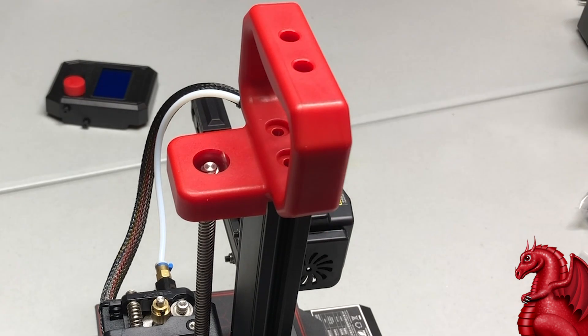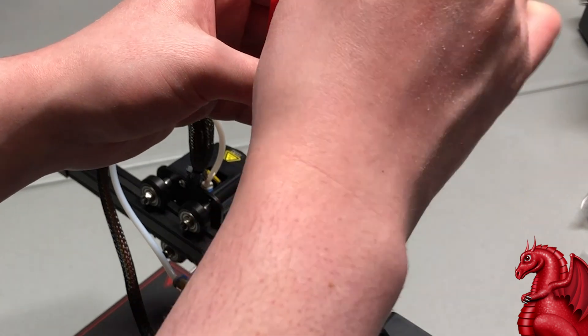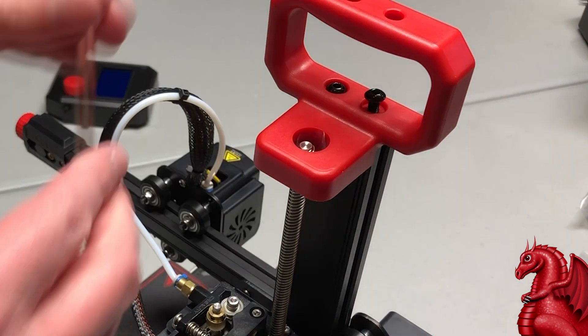Next, put the handle in place. It uses two M5 by 14 screws that go through the top. Get those tightened down nice and tight.